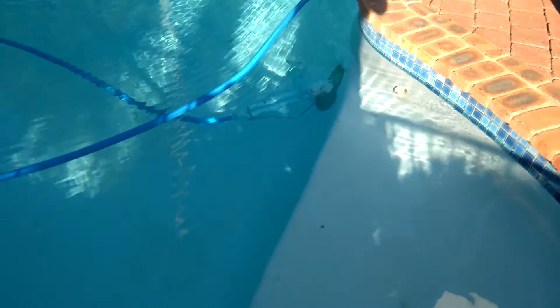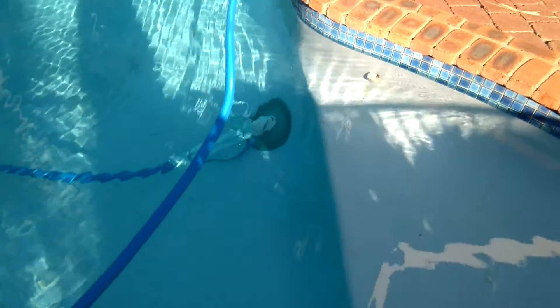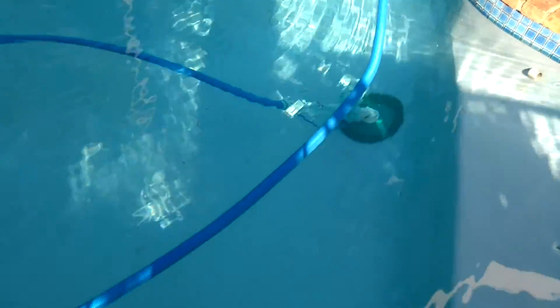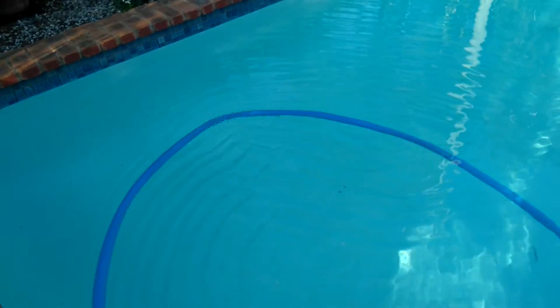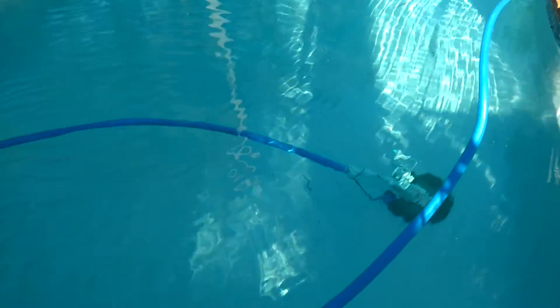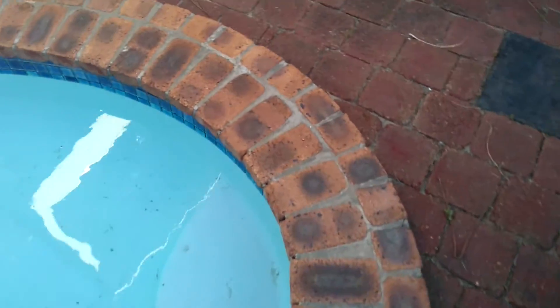You can see now the creepy crawly is out of the brine pool at the bottom of my pool, and the hose is now floating because it's full of water and not brine.